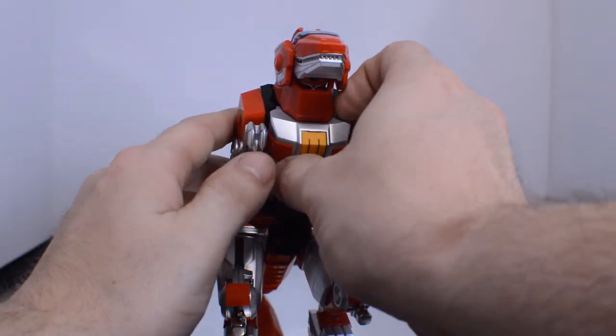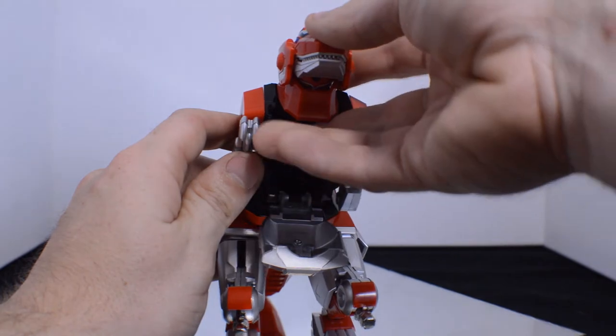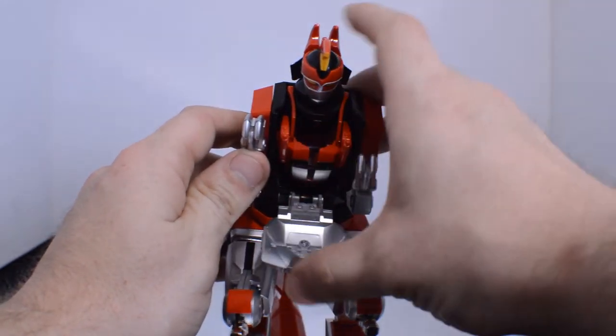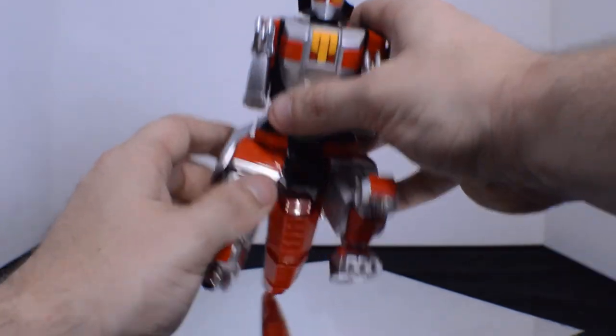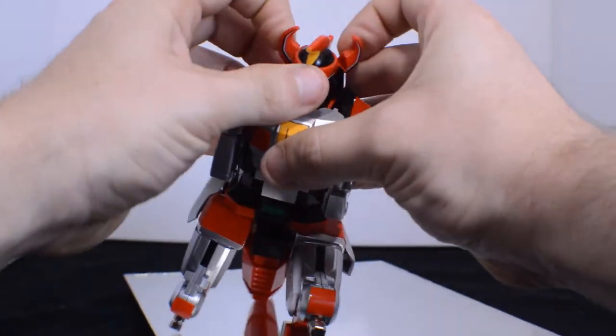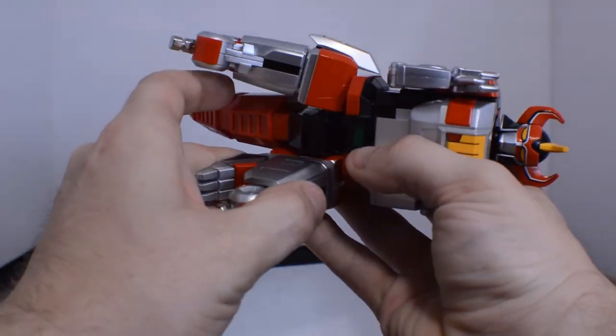The T-Rex is very particular — meaning it doesn't like to move unless you do everything right. For instance, the head won't come down unless you tilt it down first; that is the only way the head will come out and reveal the beautiful head sculpt. Then you take the two horns, separate, and attach.